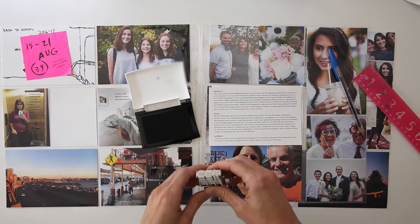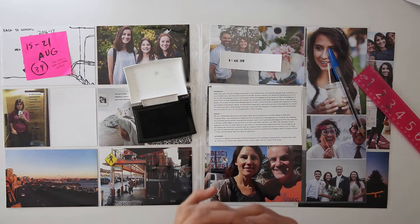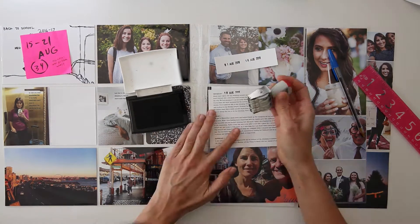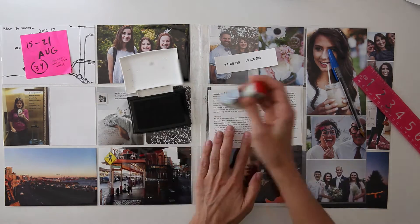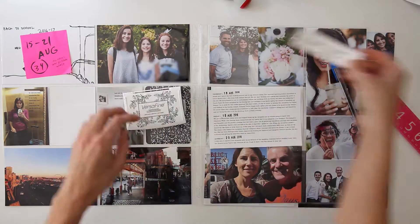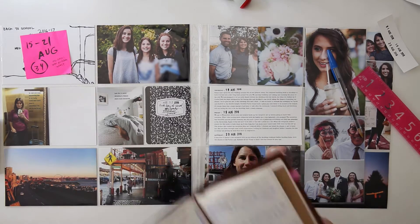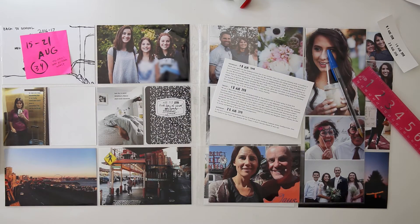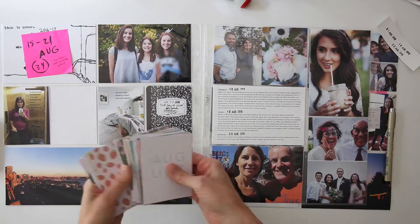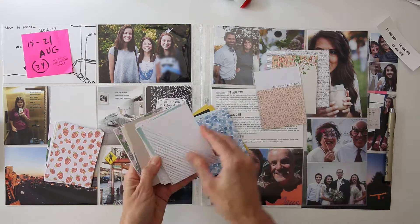Earlier before I started I went ahead and did my journaling on the computer. Bolded I have Thursday, Friday, Saturday — I'm just briefly talking about what we did over the weekend. I'm adding the date right onto it, trying to figure out if I got the right date. I'm using a new date stamp for me — it's a UK style one that has the day first and then the month, which I've always preferred. I'm not even sure what brand it is; it's something I got on Amazon. You can use any date stamp that works for you.